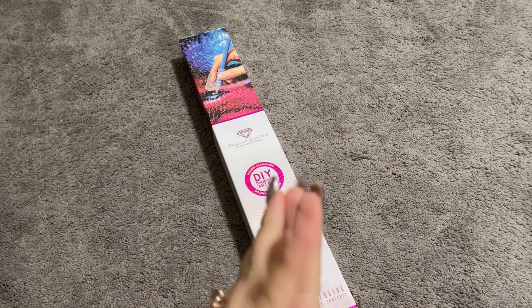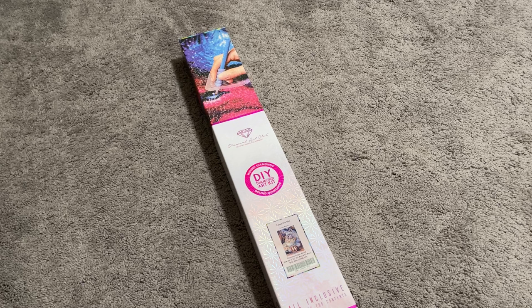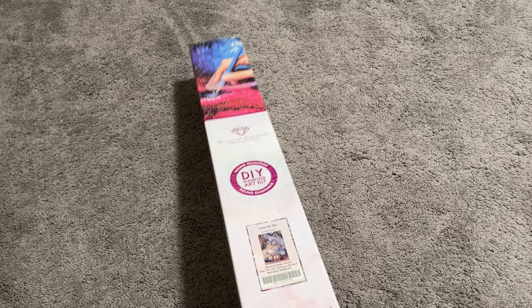Hi everybody, my name is Mary and welcome to my channel, Mary Making Crafts. I have another Diamond Art Club sneak peek video for you. I'm very excited about this one for Black Friday 2023. This is one of a hundred kits that Diamond Art Club is going to be releasing for Black Friday, and I'm excited to have the opportunity to share this one with you. Thanks to Diamond Art Club for sending this to me.